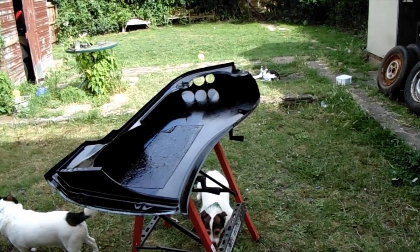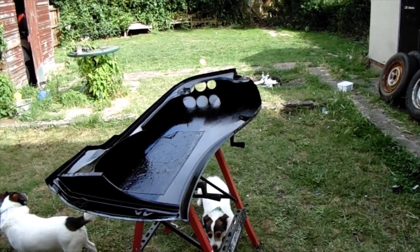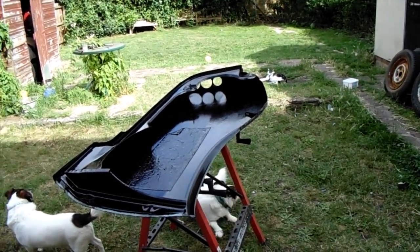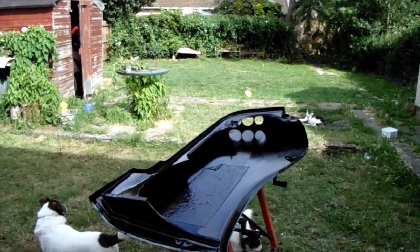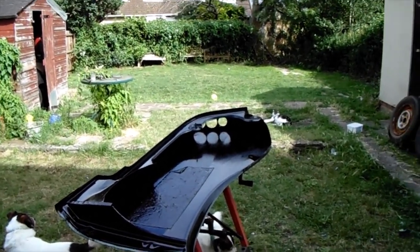It feels all dusty and dirty out here. I should have worn a mask — I keep forgetting to wear things like that. Years of just not bothering. I was terrible when I used to spray cars; I used to keep forgetting to put the proper mask on.